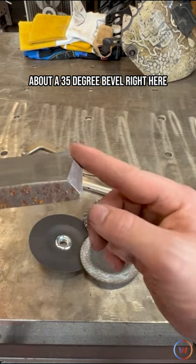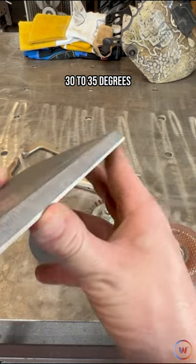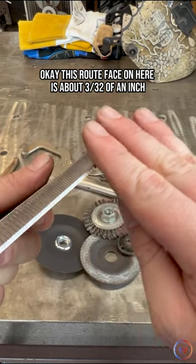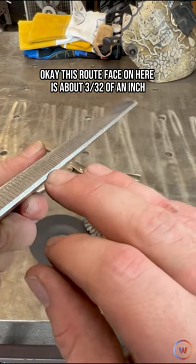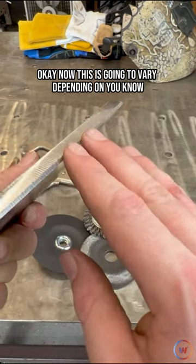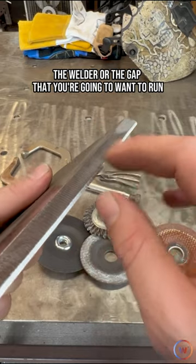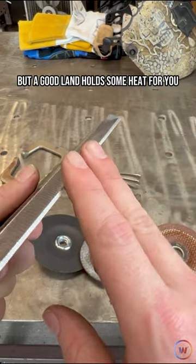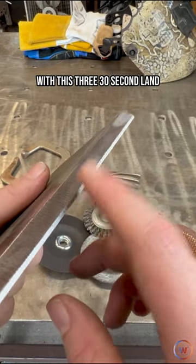About a 35 degree bevel right here — 30 to 35 degrees — and we've got a little bit of a land. This root face is about 3/32 of an inch. This is going to vary depending on the welder or the gap that you're going to want to run, but a good land holds some heat for you. So we can run about an 1/8 inch gap with this 3/32 land and have some success with it.